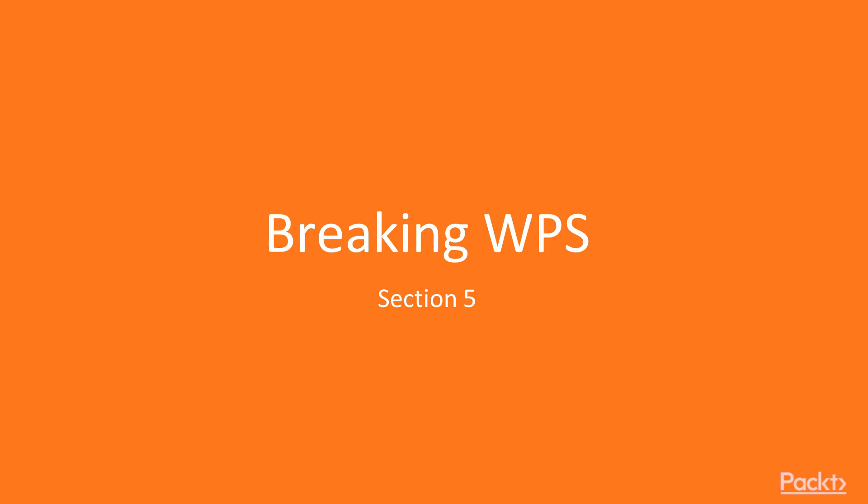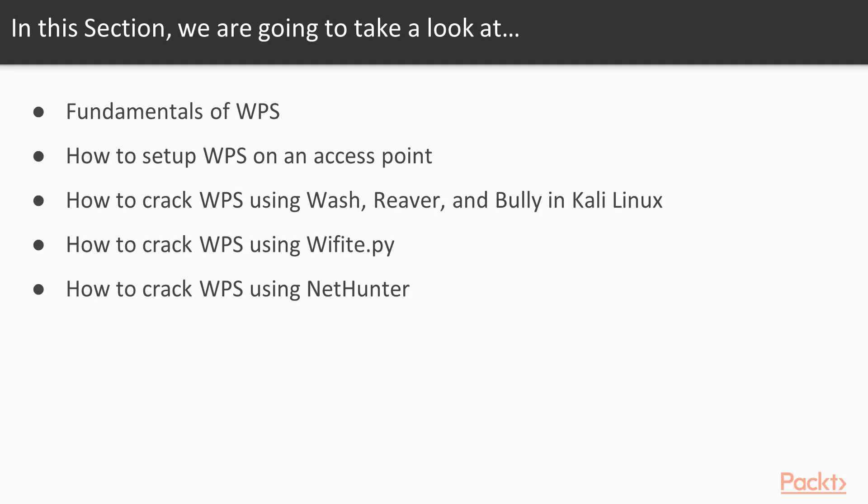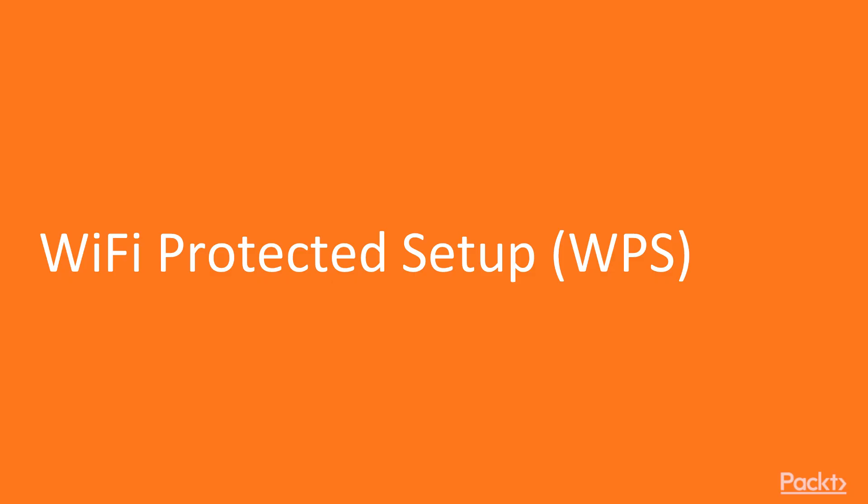Breaking WPS, Section 5. In this section, we're going to take a look at the fundamentals of WPS. We're going to set up WPS on an access point so we can exploit it, and we're going to crack it using Wash, Reaver, and Bully in Kali Linux, as well as cracking it with Wi-Fi Pi and NetHunter on our Android device.